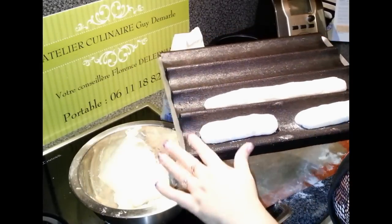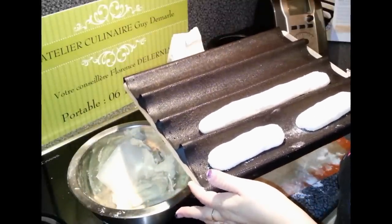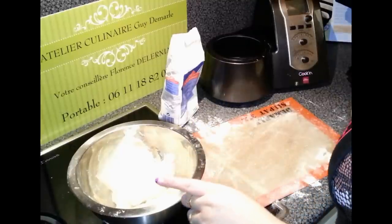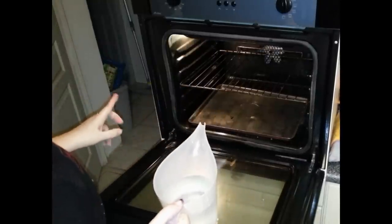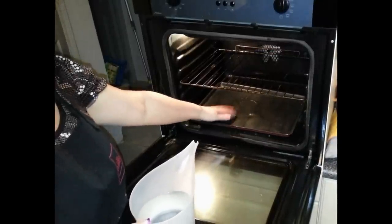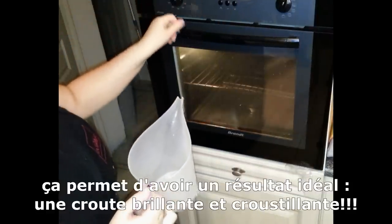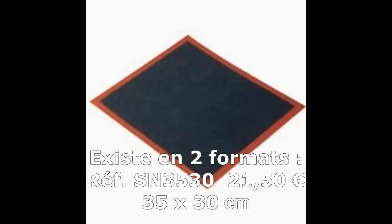On va recouvrir d'un linge et dans 30 minutes, on pourra mettre au four. Je vais mettre une alarme dans 20 minutes. Cette alarme me permettra de faire préchauffer mon four à 230-240 degrés. Comme ça, on va gagner du temps. Il reste 10 minutes pour que le pain soit levé. Je m'en sers pour faire préchauffer le four et pour que ce soit assez humide, il faut rajouter de l'eau. On va monter la température à 240 ou 235 selon vos fours. Là, je mets sur 10 minutes. Comme il s'agit d'une toile perforée, il vaut mieux prévoir une plaque en inox.